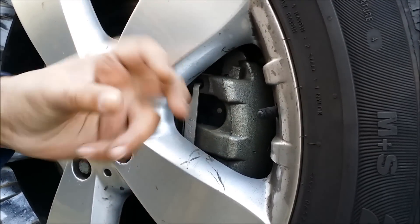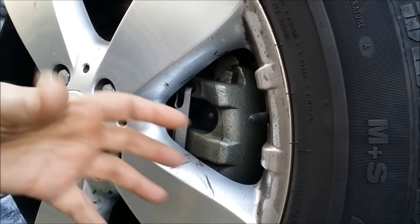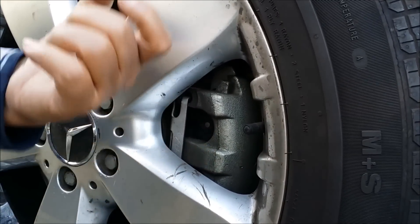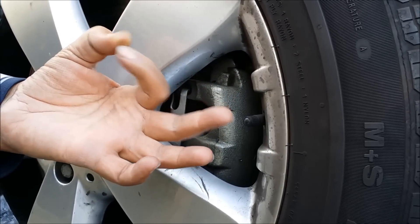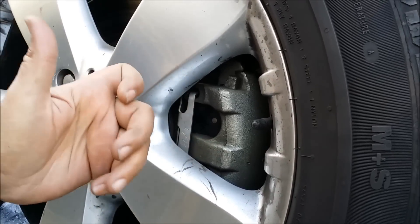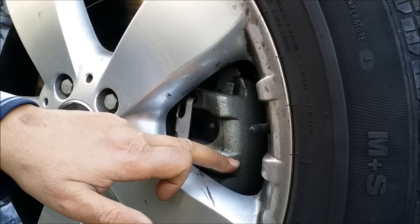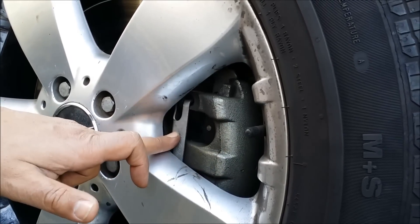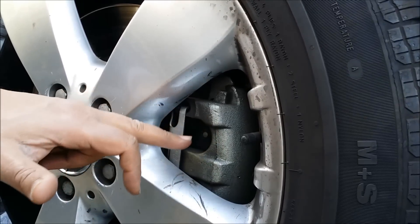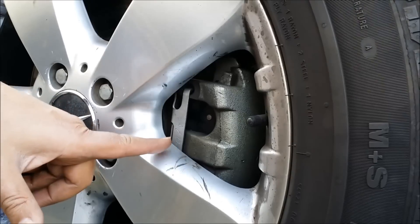The first method: by removing those two big bolts, you can take the whole caliper and brake mechanism out. The second method: there are two weather caps — if you remove those caps, there's an Allen wrench socket you can use to open them, and then you only need to pull out the caliper piece by removing the retainer clip.